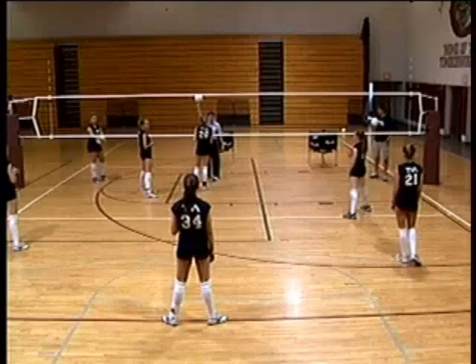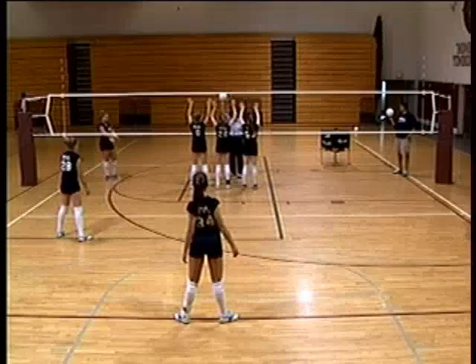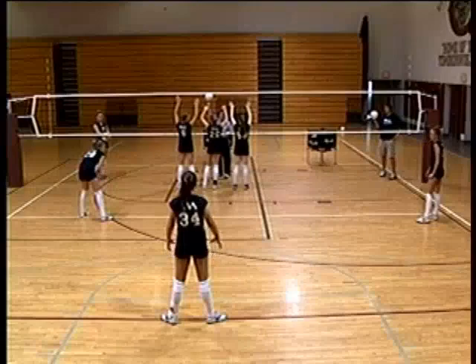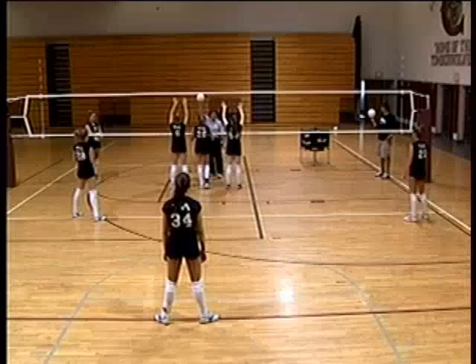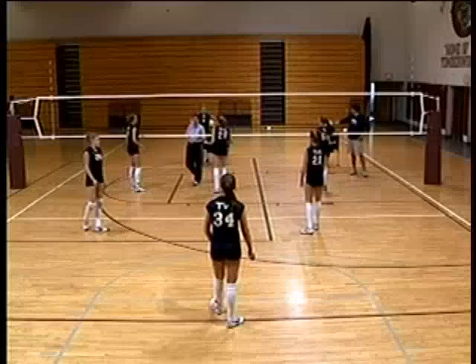If it's a high set in the middle and we want all three blockers up, we bring everyone in — the off-blockers come in for tips, and the middle back covers everything deep. The name of this defense is man back, six back, or person back. Let's switch the front and back row — we always have the setter switch to the right side because it's easiest for her to transition, especially since most players are right-handed.